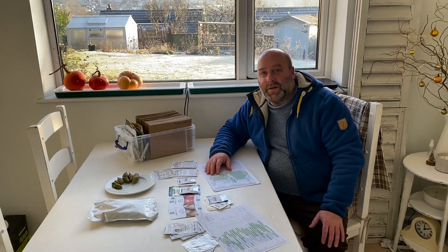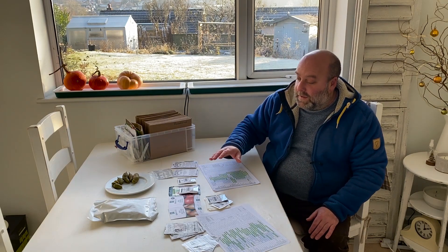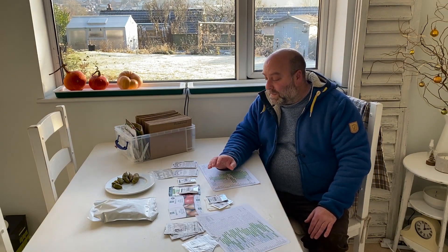Hello and welcome back to Age Vege Garden. Today I'm going to go through all the seeds that I'm going to be sowing in January and February.